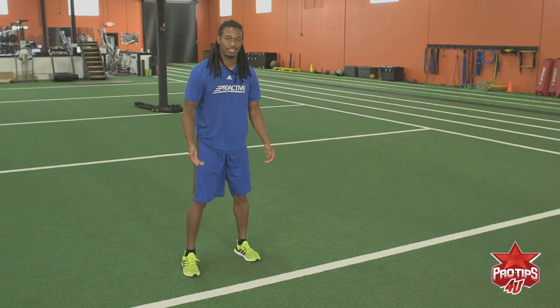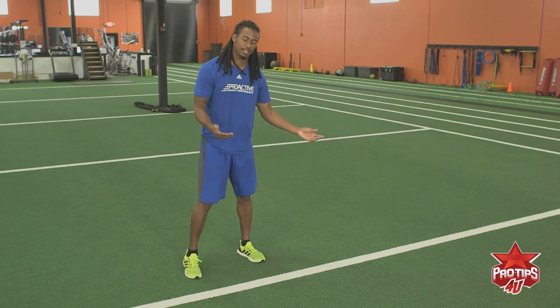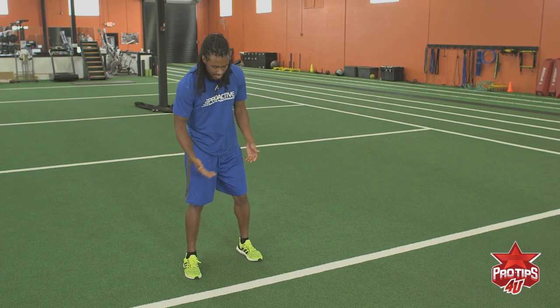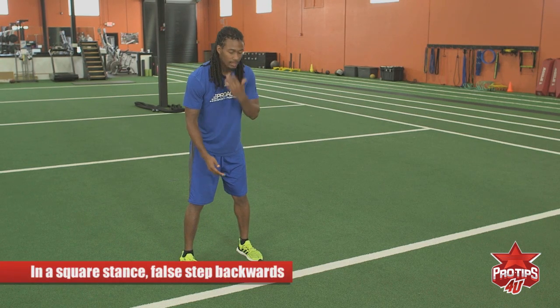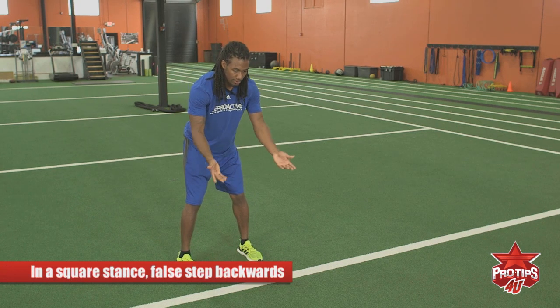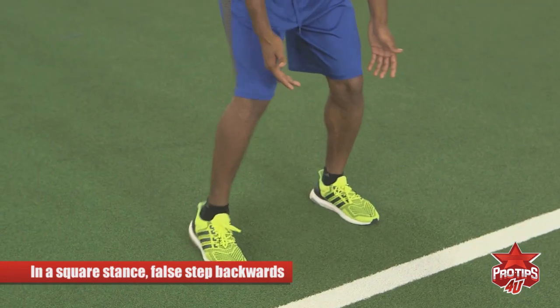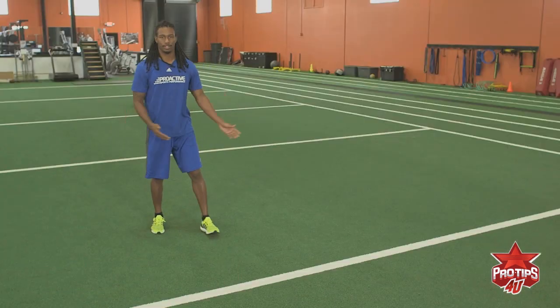For the next technique, you can false step. For some people it's easier to false step, for some people it's easier to just go straight back. For this technique, it's more square, same distance from the receiver, same alignment — inside, outside, slightly inside. You still want to watch his hips. At first movement of the receiver, you false step, come back, then it's kick slide from either side.